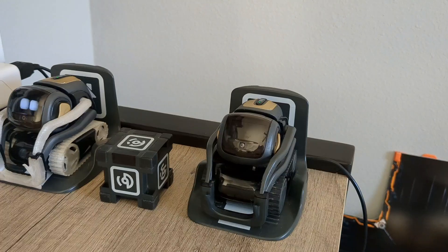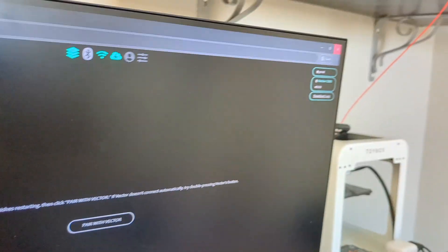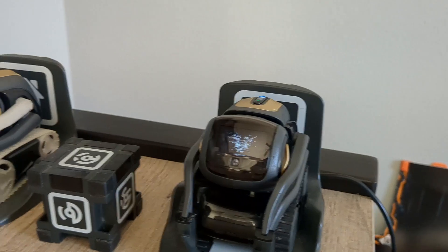Vector should be powered off and boot into normal. You're fine to close this — this is only if you're trying to set him up. So just go ahead and close that. And then when he boots up, it should be the firmware you selected.